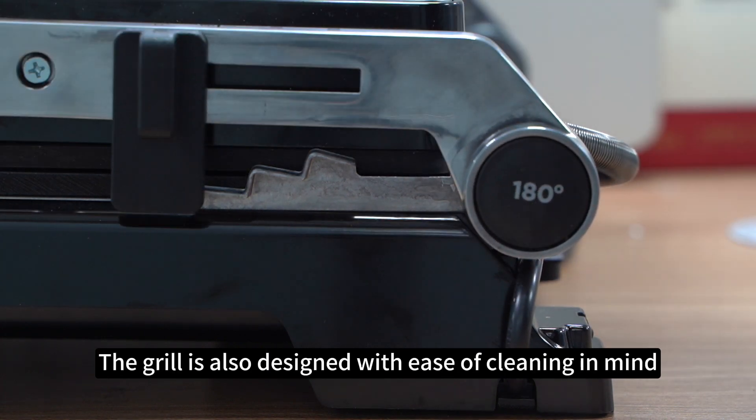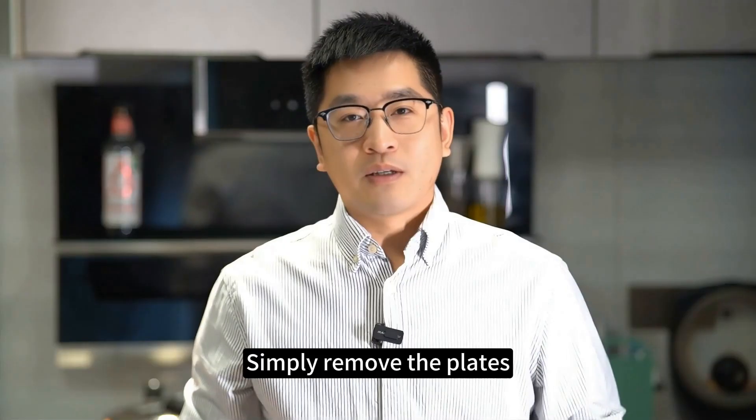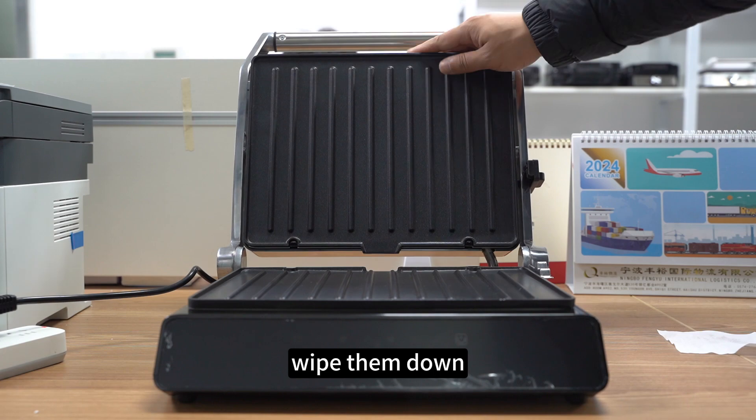The grill is also designed with ease of cleaning in mind. The removable non-stick coating plates make clean-up a breeze. Simply remove the plates, wipe them down, and you're done.